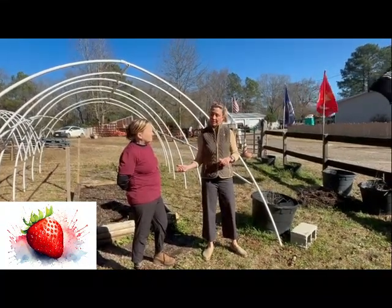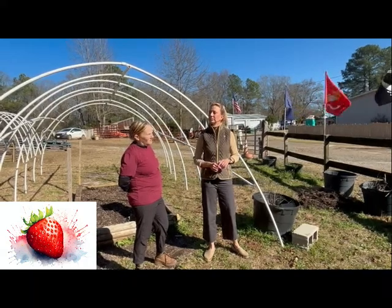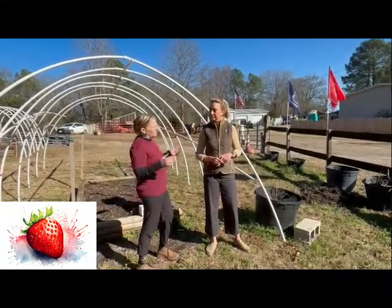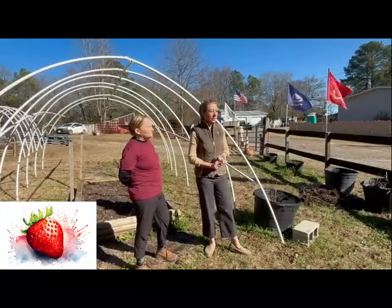What if somebody wants to put these in a greenhouse? I would not put them in a greenhouse — it's too hot. A greenhouse is a hot house, and these need cool weather. So again, February and March is the time to get the strawberries in.